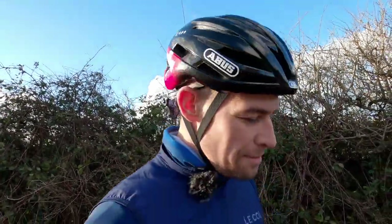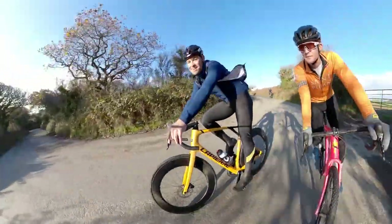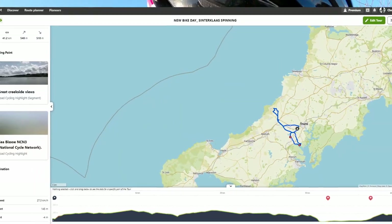Hey everybody, how's it going? I'm smiling - it's Sunday morning, the same day the video goes out. I'm out on a ride with Alex and we're going to pick up Tristan. I'm pointing to the village where he lives. It's Sinterklaas today, which is a big celebration in our household. I need to work up a little bit of a calorie deficit before we get home and gorge on loads of food.